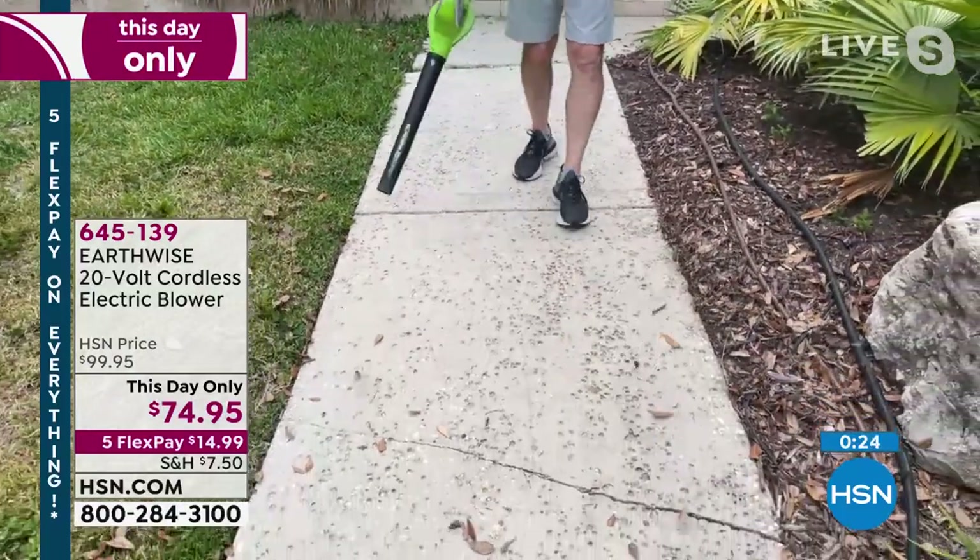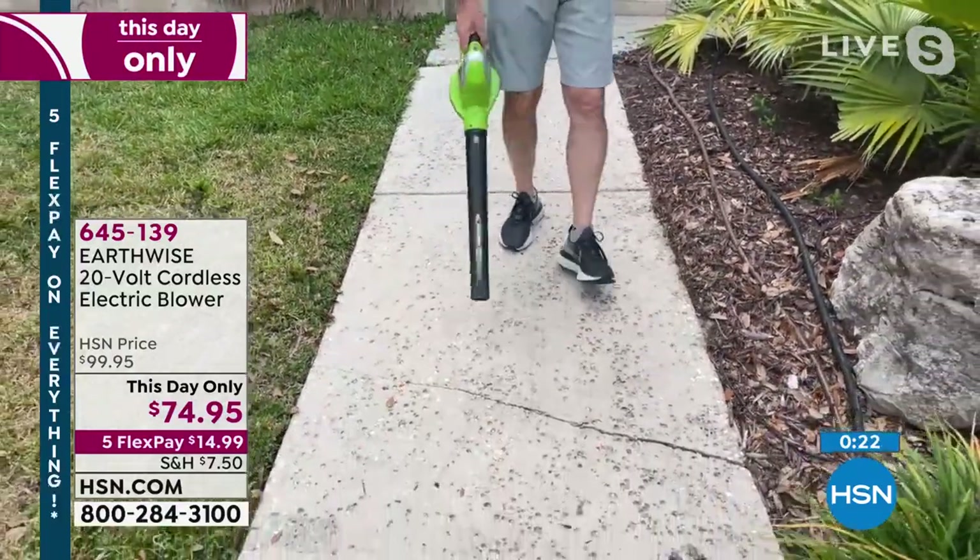Three and a half pounds, 130 mile an hour wind. But most importantly, never sweep again.